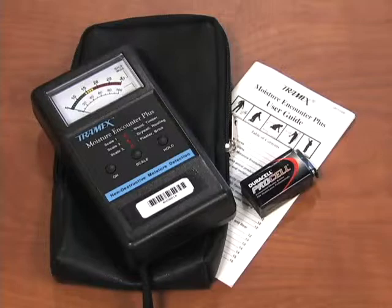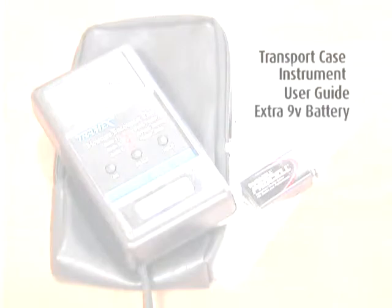You should verify that you have received the following: the transport case, the instrument user guide, and an extra 9-volt battery.